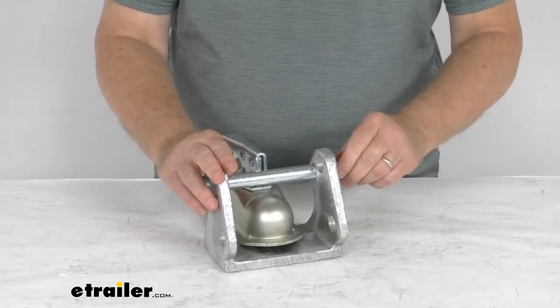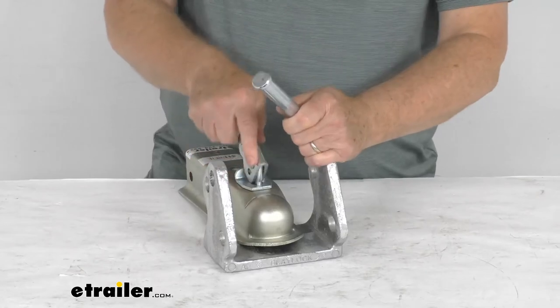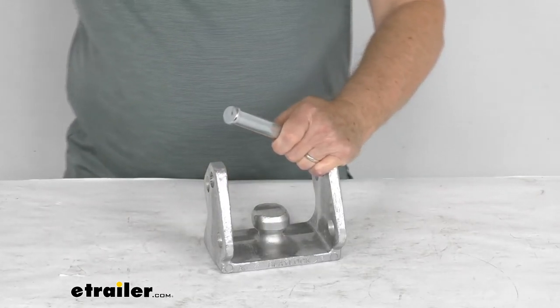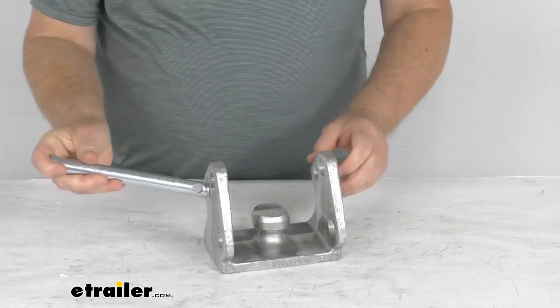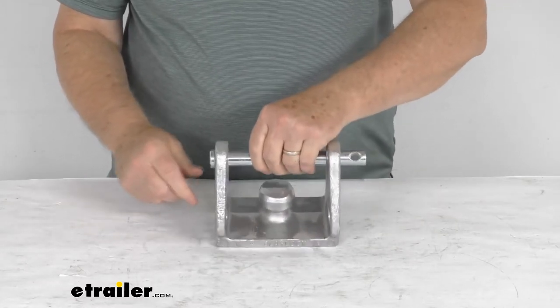This lock itself is made in the USA. The weight of it is about four pounds with the pin and the lock itself.